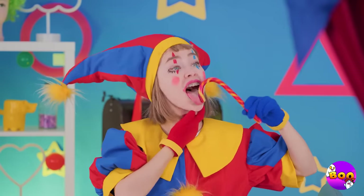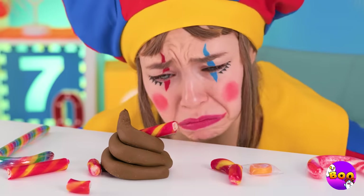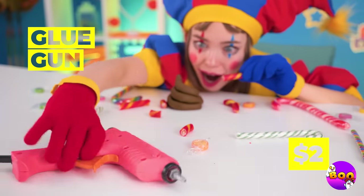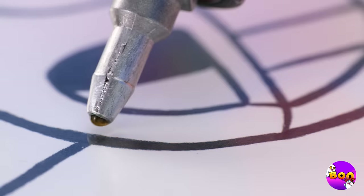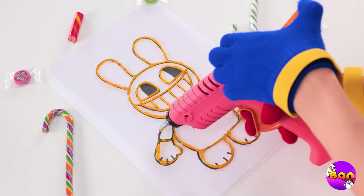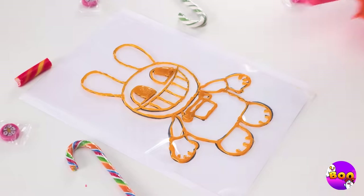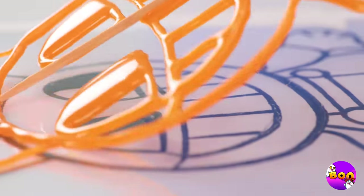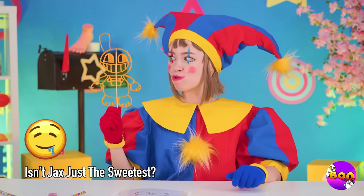This candy cane's delicious, but fragile. What can we do?